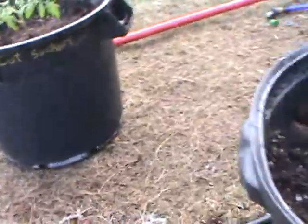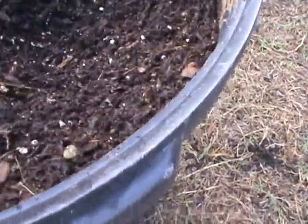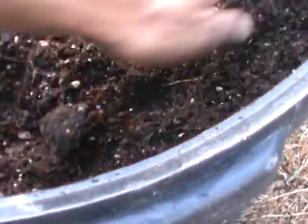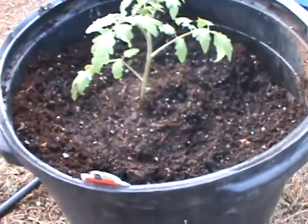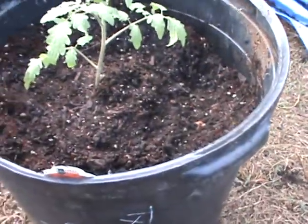I marked it — I wrote on there 'cut suckers' so I know to cut those suckers. The other one's right here. Inside I put some crushed eggshells — I did the same thing for both plants — and then I buried it pretty deep, way up to its neck almost. There it is right there, so that one's been buried. Now on these right here I'm going to throw a handful of fertilizer in there, see what happens, throw some mulch to keep it from drying out.